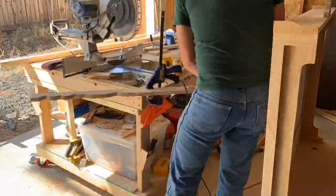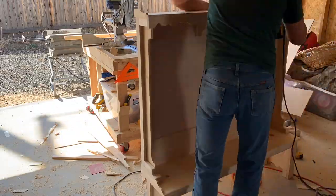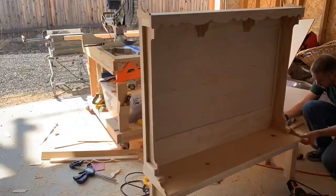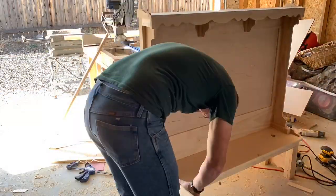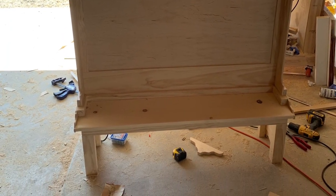Then I grabbed a 48 and three-quarters 1x3, put a design on it, and used a jigsaw to cut it out — again to give it more of that curvy look. The more curve and less straight edge you have on wood, the different look you can give to it.